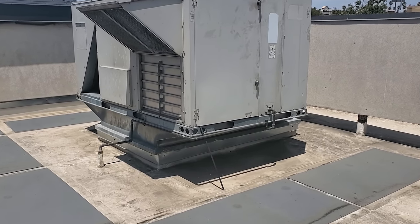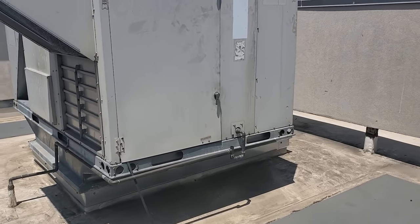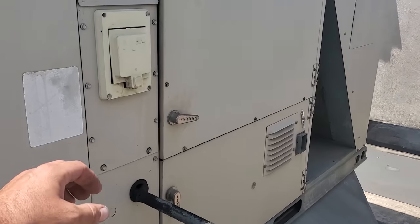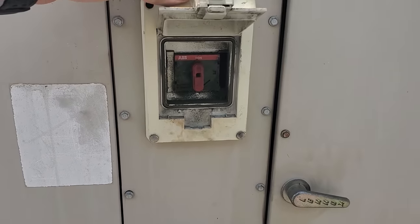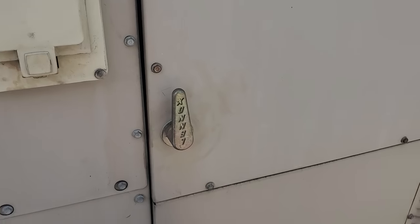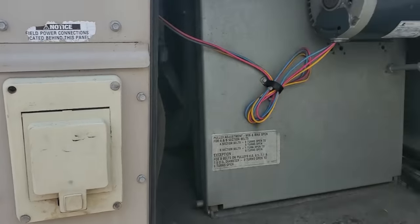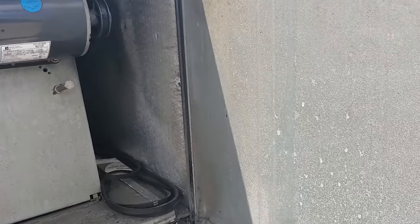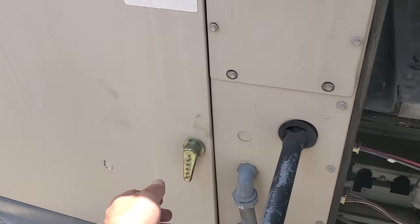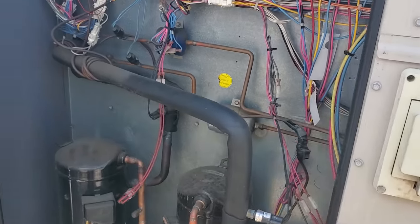Today we got a call on an air conditioner for the dining room not working — it's this guy right here. We are actually just here working on their bar unit. So the power switch is on. This is weird — this panel looks like it is not on correct. There is a belt there. Let us open this up and see if we have any error messages on the display.